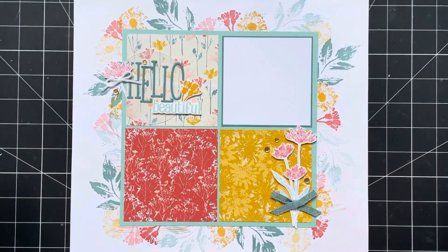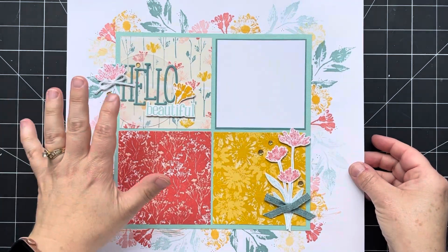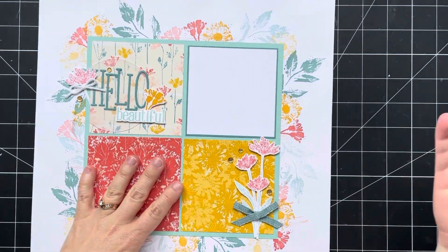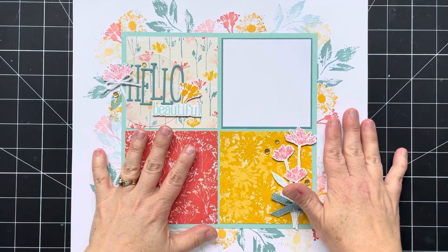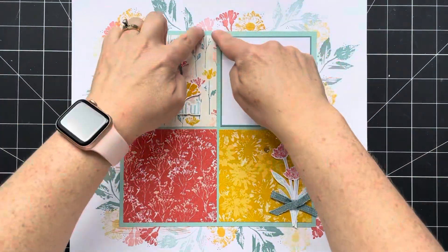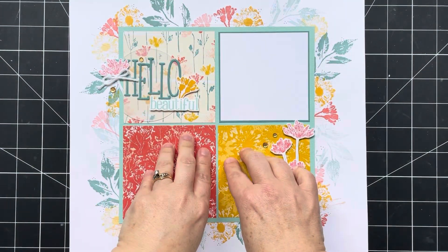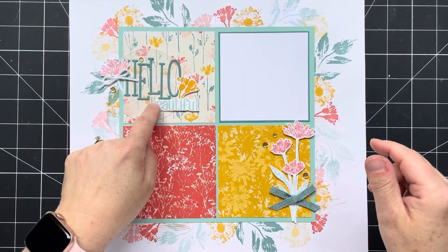I created this layout without filming a video probably a month or two ago. So I'm not going to recreate it, but I'm going to create a second page of this layout. A lot of the elements are going to stay the same — I'm going to do this border, I'm going to have this pool party 8x8 piece, and I'm going to have four squares here, except three of them will be for photos and one of them will be decor.